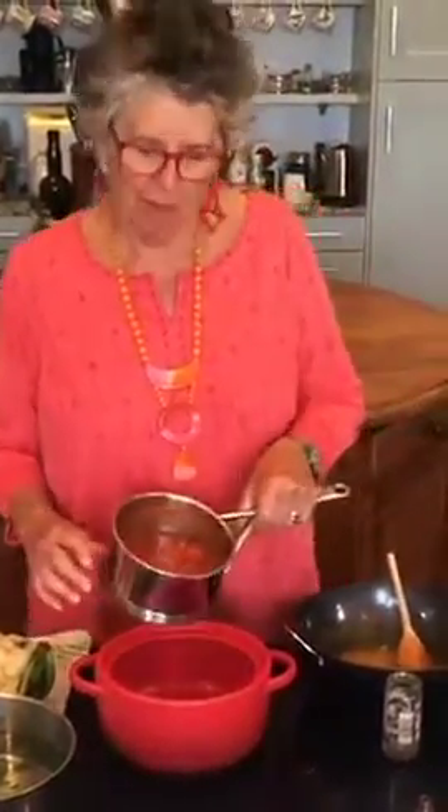I want to put the cauliflower into the dish that it's going to roast in, and I'm putting underneath the cauliflower a tomato sauce. You fry a chopped onion until it's soft, add a clove of crushed garlic, stir it about for a minute, and add a tin of chopped tomatoes — and that's it, out of a tin.